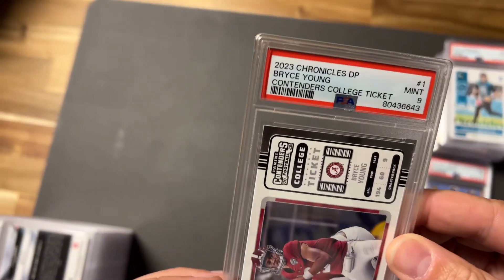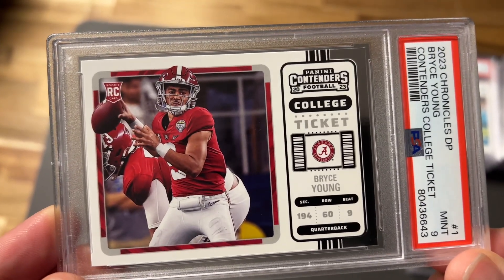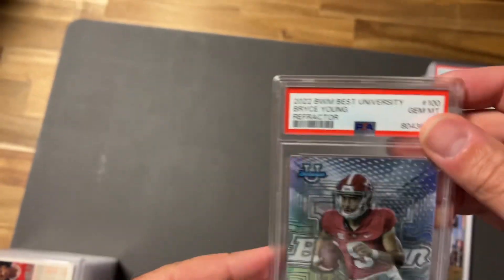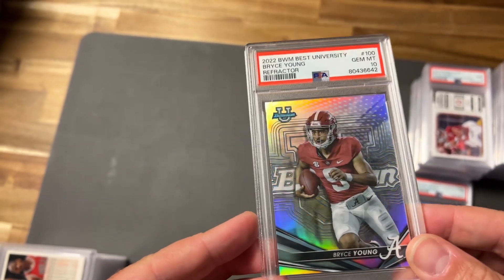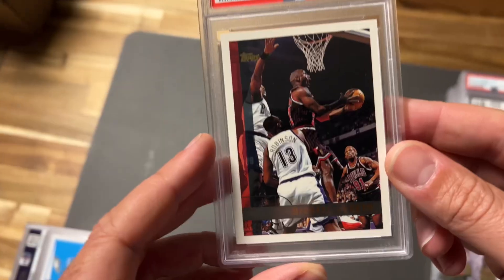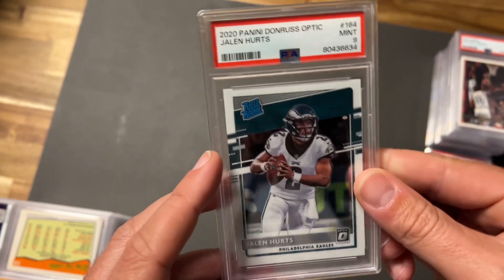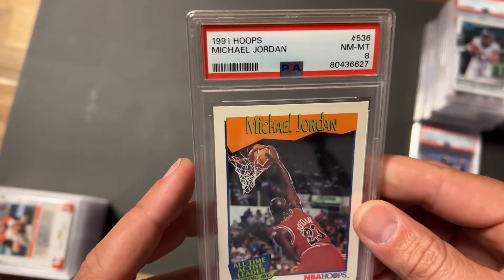A Bryce Young Contenders College Ticket base took a nine — sent it in to get ahead of the game with Bryce Young. We also have a Bryce Young Bowman's Best University Refractor — look at that shine, pretty sweet card, not sure what we can get for it. A 1997 Jordan took a nine — I thought that was a 10, I've had two other ones of this card take tens. Then a Michael Jordan 1991 Hoops took an eight.